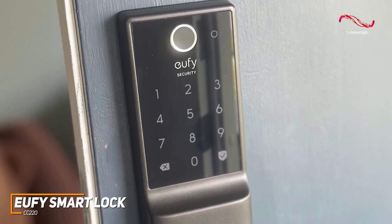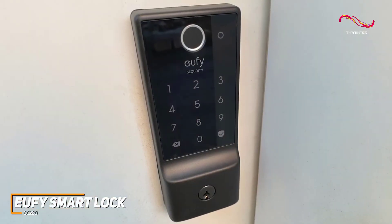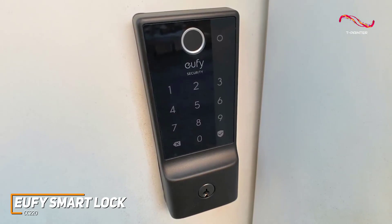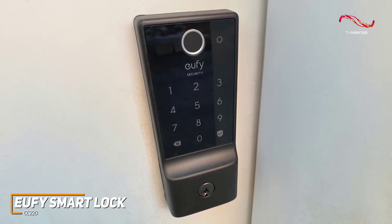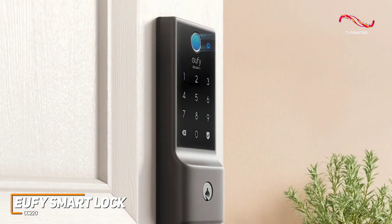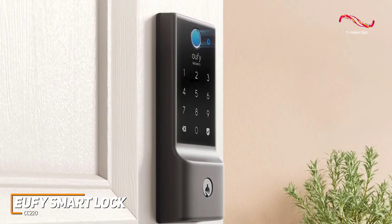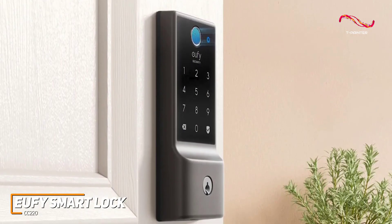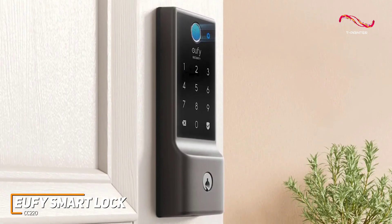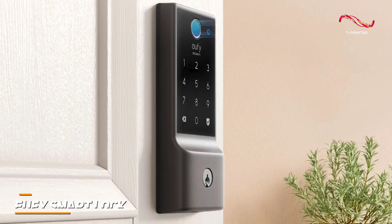Like the Yale AssureLock 2, the Eufy Security SmartLock CC220 has that contemporary design, user-friendly installation with assistance from the Eufy Security app, and many different entry options that are up to your preferences. With robust security features and advanced security encryption, the CC220 ensures that your home is safe, whether you're in it or outside of it. For those looking for a smart lock that has a bit of all of these security home features, the Eufy SmartLock CC220 might just be the perfect fit for you.